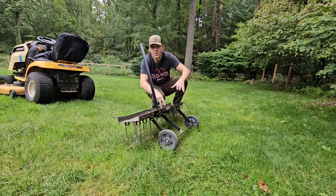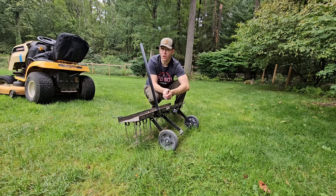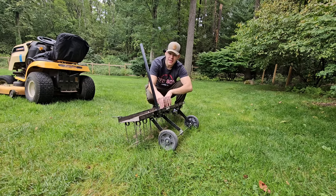What we have here is an Agri-Fab dethatcher, and this thing is great if you've got a larger property. By larger, I mean if you use a lawn tractor to mow your lawn, you're probably going to want to get a tow-behind dethatcher like this.